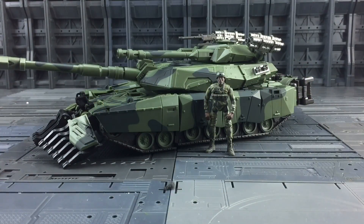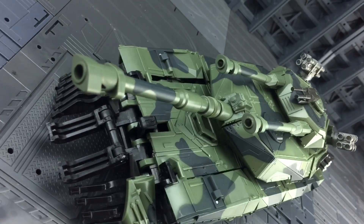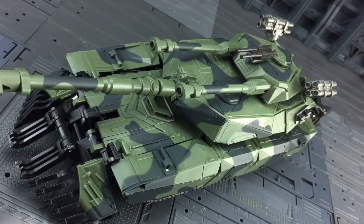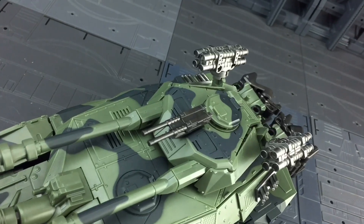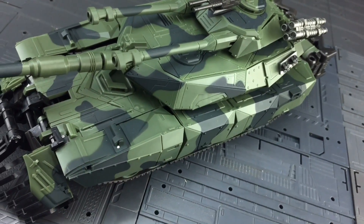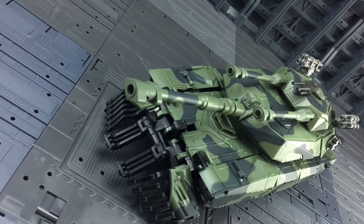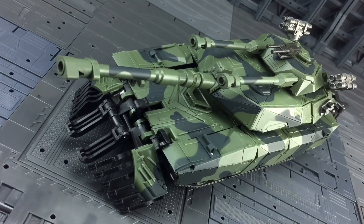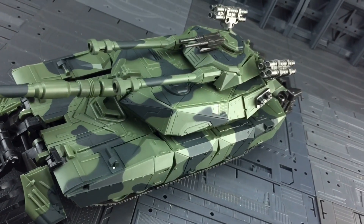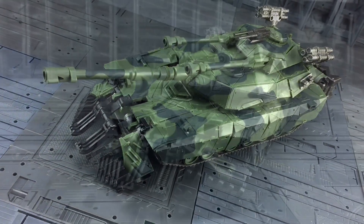Here he is with Optimus Prime and Sentinel Prime just for a quick scale comparison — they all look exceedingly good together and he looks fabulous with the human alliance figures. So there we have his tank mode. I personally think it's a very nice mold. I wanted to get the original but eBay prices were horrendous, so when I saw they'd done this I had to jump at the chance. Vehicle mode alone I have absolutely no regrets — stunning paint job, a few minor gaps and these bits don't quite stay on as well as they should, but the overall look and feel more than makes up for it.